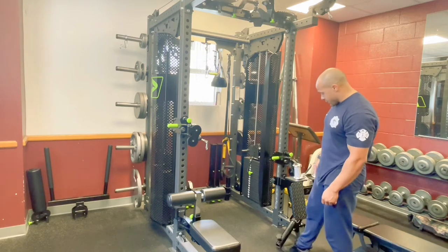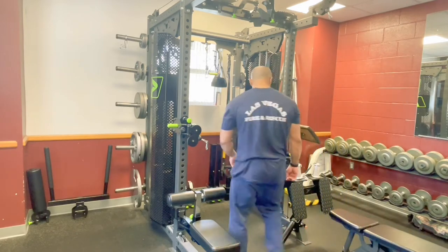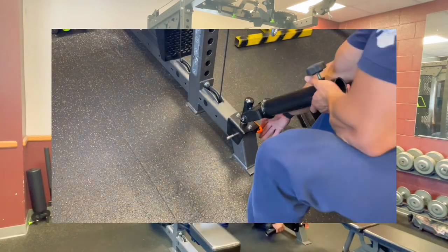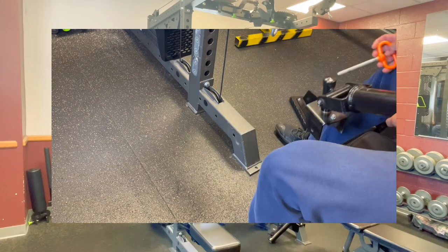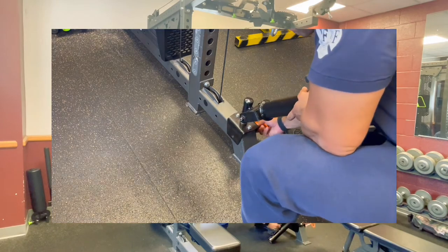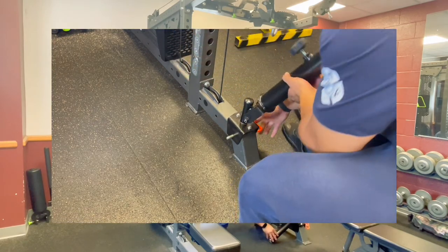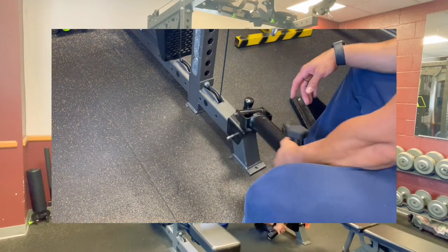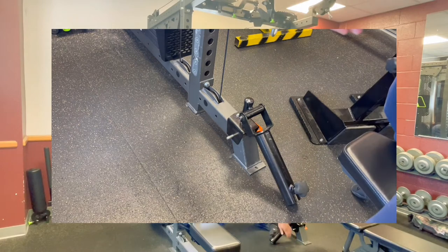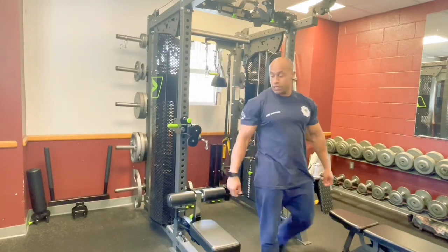Also we have a landmine attachment down here. It actually sits on the corner of the rack and it's secured with this pin through the landmine attachment, through the rack, and then locks into place. And you can slide a barbell in here for landmine rows for your back.